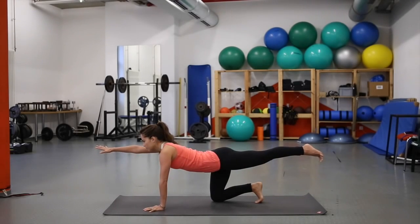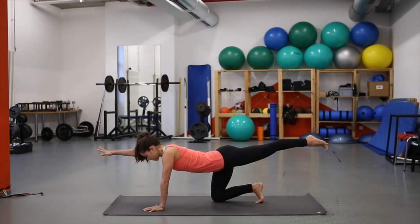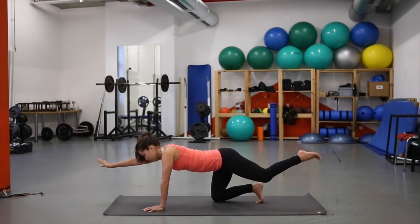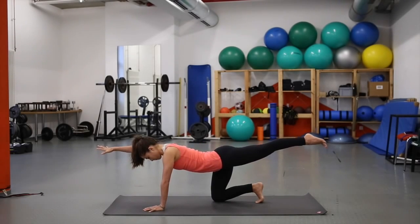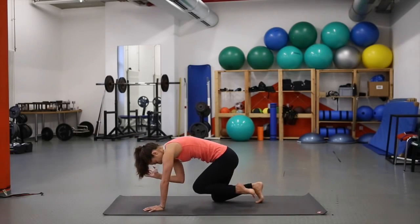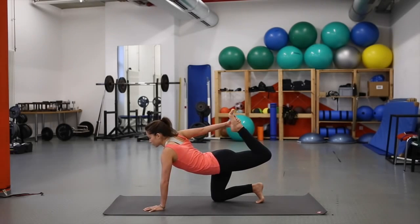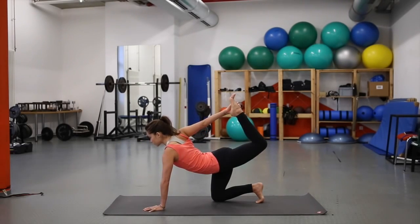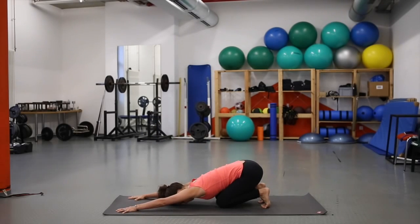Round forward — inhale, left leg lifts behind you, right arm reaches in front. Fingers and toes are activated, going for length rather than height. As you exhale, elbow and knee touch. Inhale, lengthen. Exhale, touch. Then bend the left leg, reach back and grab hold of the foot if you can. Inhale and gently lift, breathing into the right side of the chest, opening up the shoulder. Exhale, send the hips back — one breath in child's pose — and round forward onto all fours.